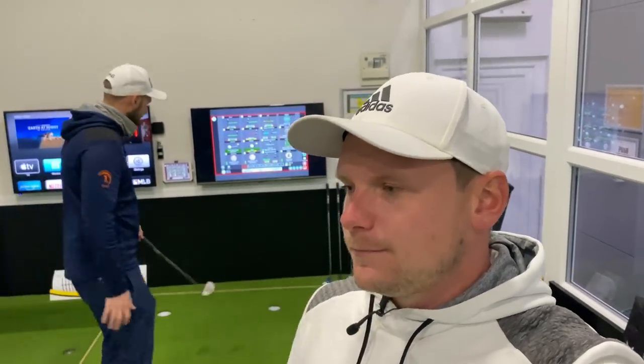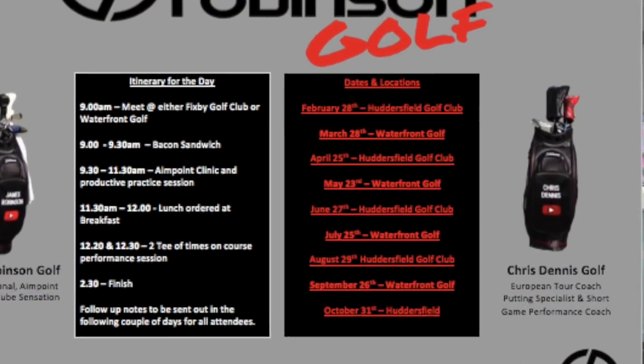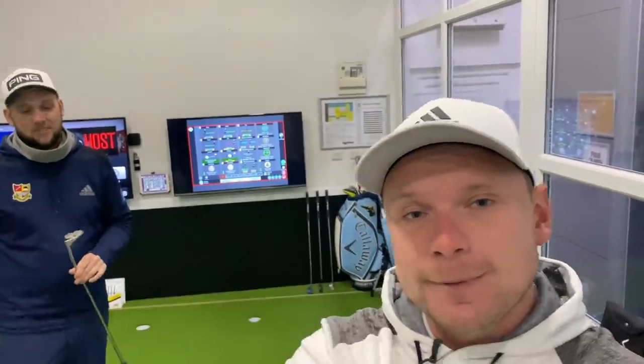So guys, there you go - that was a quick video on Aimpoint Express. There are quite a few videos on Aimpoint on YouTube at the moment. Us being coaches for it, we thought we'd put our two cents in. I've taught over 250 people Aimpoint over the last couple of years, and Chris, you've taught it on tour and carried on tour as well. So if you would like to come to a clinic, they're on screen now - I will put these on all my other social medias as well. We're going to do an Aimpoint clinic followed by a nine-hole performance session based at Waterfront and at Fixby Golf Club in Huddersfield. If you haven't checked out Chris Dennis Golf for all your short game needs, make sure you go and check it out because there's some good stuff on there. Thank you so much for watching - make sure you hit that subscribe button if you haven't already, leave us a like, I'll see you next week.